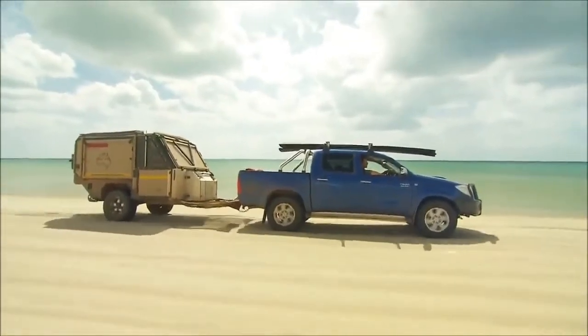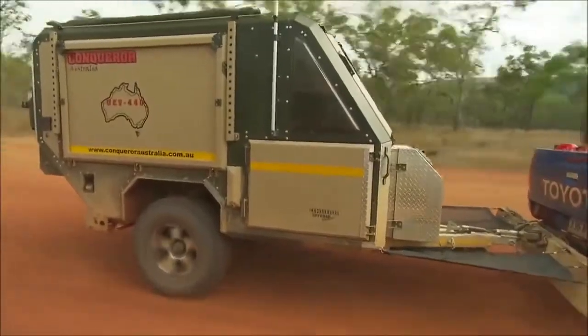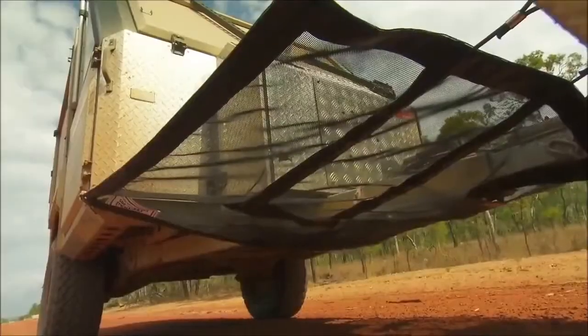Through soft sand much easier. This style of guard doesn't allow stones to even rise past the height of the tow bar.